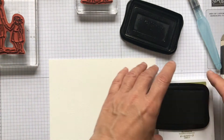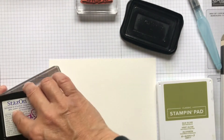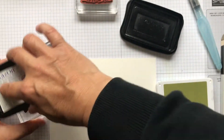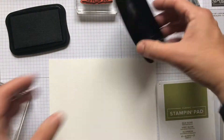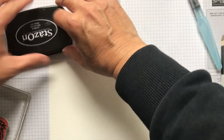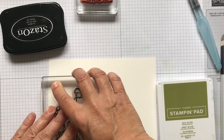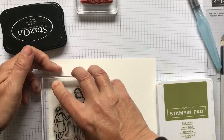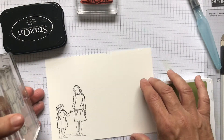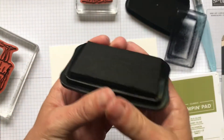Because this is an alcohol ink it can evaporate really quickly. So once you've inked up your stamp, pop the lid back on — always pop the lid back on so it doesn't dry out. And then we're going to stamp that down. Oh, that's not so good — I don't think I put enough ink on, or maybe I left it too long before I put the lid on.